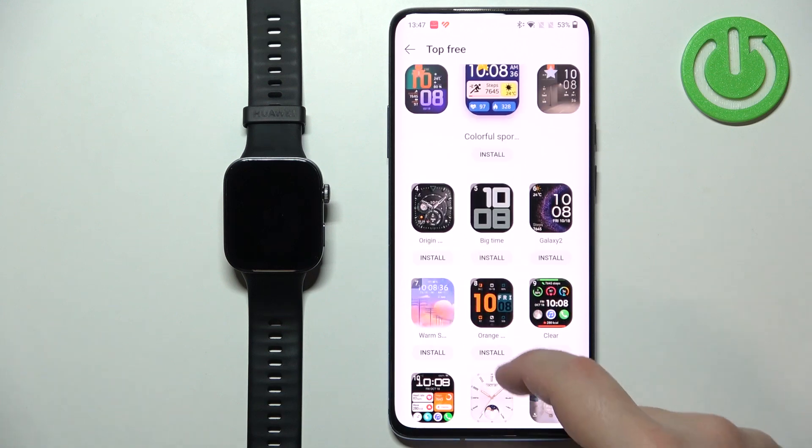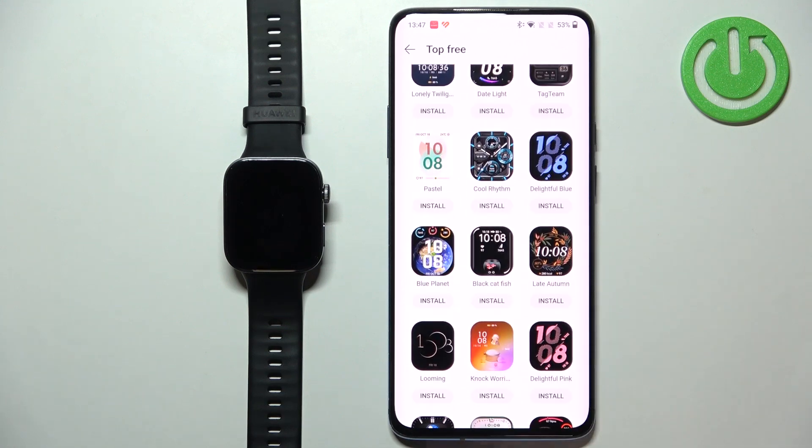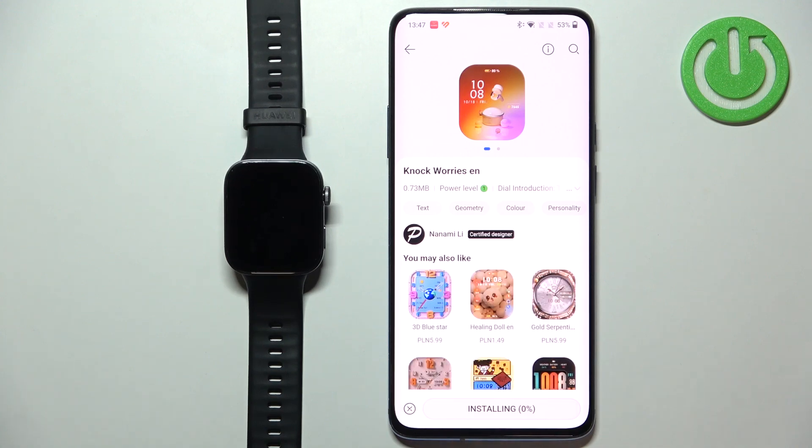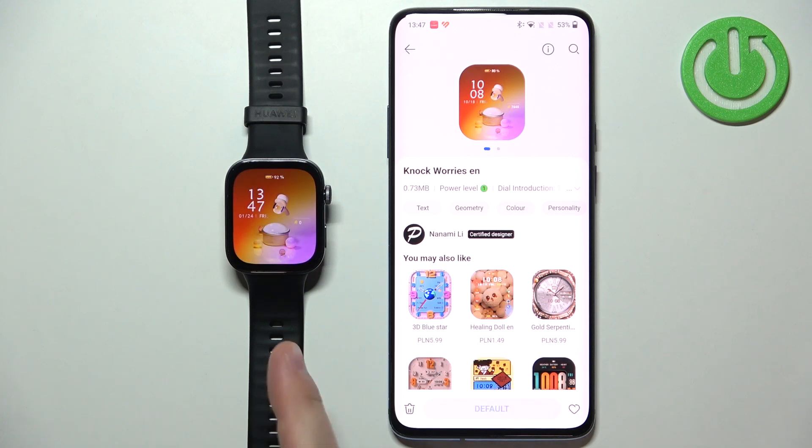Find something you would like to install on your watch. Once you find the watch face you like, you can tap on it to select it and then tap on the install button to download and install it. After it's done installing, it will be automatically applied on your watch.